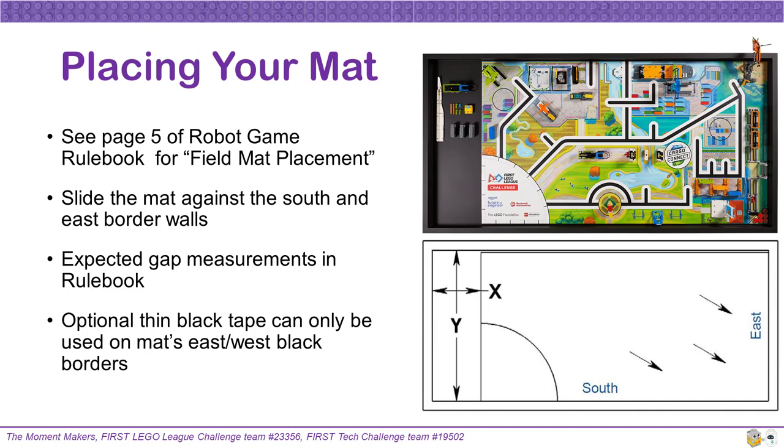Page five of the robot game rulebook discusses how to correctly place your mat on your robot game board. The mat should be flushed against the south and east sides of the board, leaving a rather large gap on the west side for your home area and a very small gap on the north side. Expected measurements for these gaps are found in the rulebook. This season our mat was able to flatten out fairly well — you can place heavy books on top of the mat to speed up the flattening process. If you are having trouble with the mat staying flat, it is optional to apply thin strips of black tape to only the west and east black borders of your mat. Be aware that competitions may choose to apply or not apply this tape as well, so be ready for the variation. If you have to put away your robot game board and mat between team meetings, make sure to carefully roll the mat — bends and creases can affect your robot's navigation.